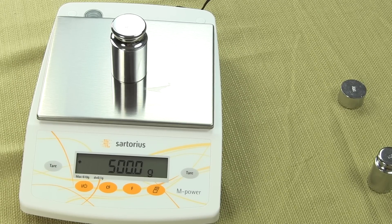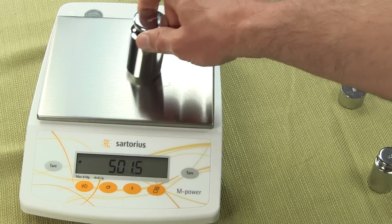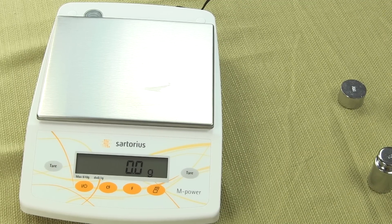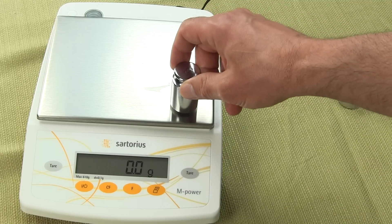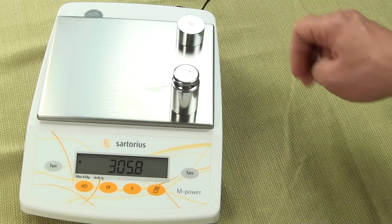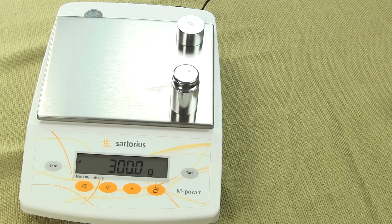All of the AZ models come standard with an RS-232 interface, so you don't need to buy a module — unlike the Sartorius AY series, where you have to purchase the optional RS-232 module. On this scale, it comes standard, but the cable is additional. You'd probably also want to purchase additional software — WinWedge is what we promote, or you could surf the internet for shareware.